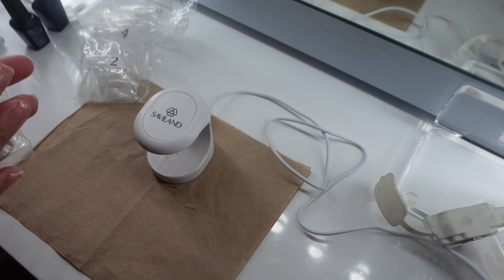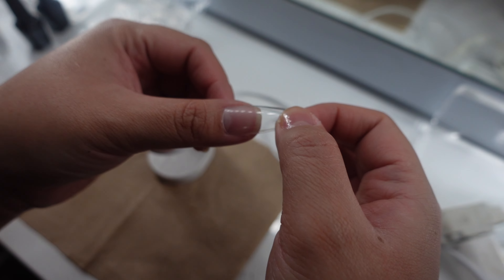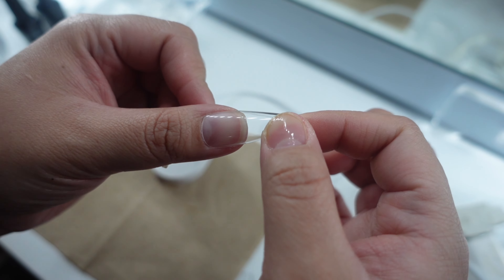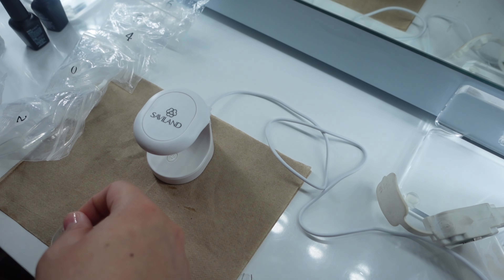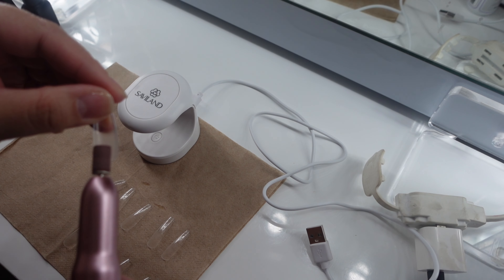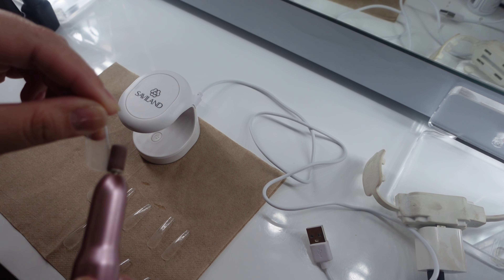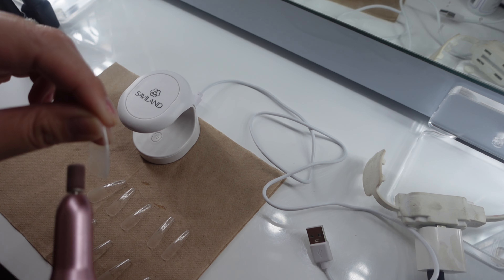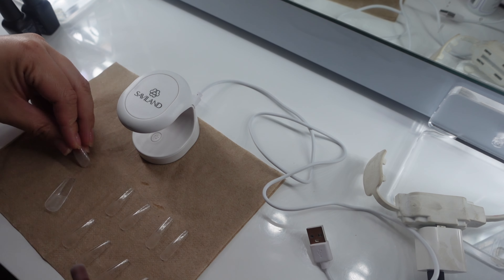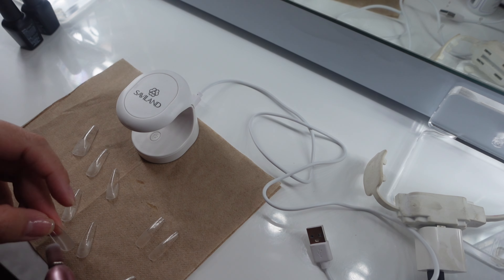Now we are going to go in with a smaller UV lamp, and again, this also came with the kit. So now we are just going to try to size up our nails. You want to make sure each nail fits from sidewall to sidewall, just like how I'm showing you in this clip right here. You're going to do this on all your nails until you get the right size for each fingernail. Once you're done with that, you're going to get your nail drill and just file slightly the inside of the nail up to where your natural nail will follow.